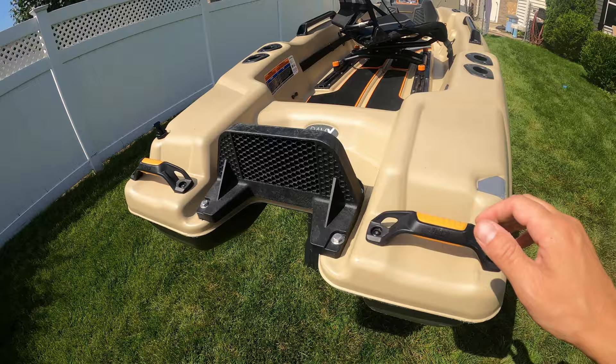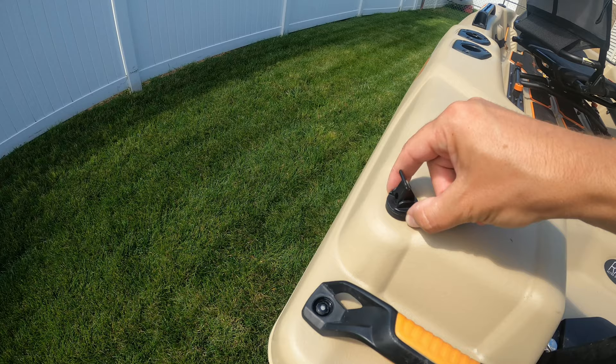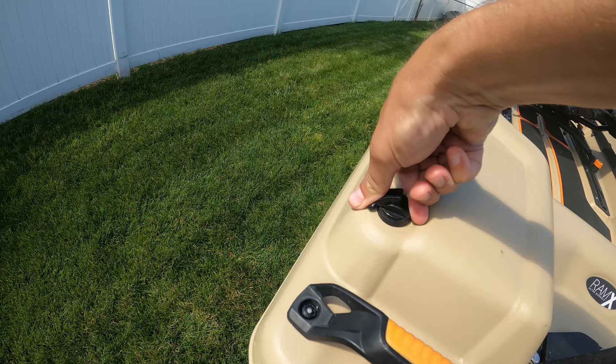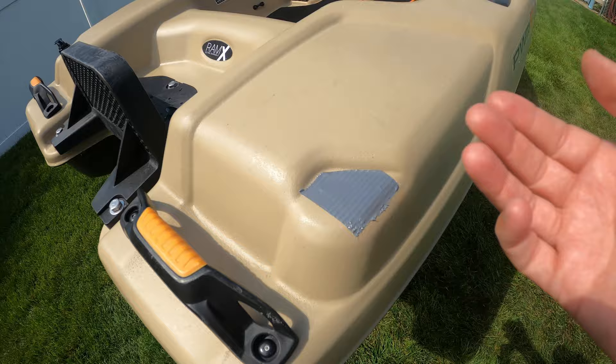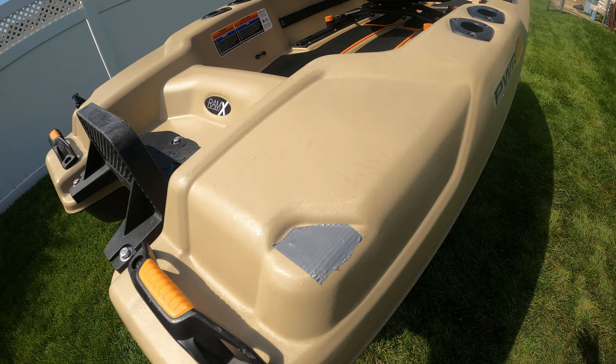Let's talk about something that absolutely sucks on this boat — the drain plug. Pelican drain plugs are notorious for being pieces of crap. If they don't work like this one doesn't, it will not stay down. It fell into the boat, so now my drain plug is a piece of duct tape until I get a new one. In fact, I may just leave the duct tape on there because it's better than a Pelican drain plug.